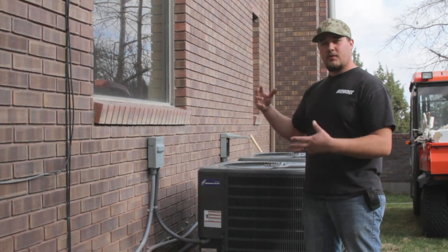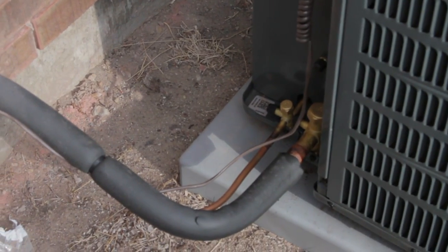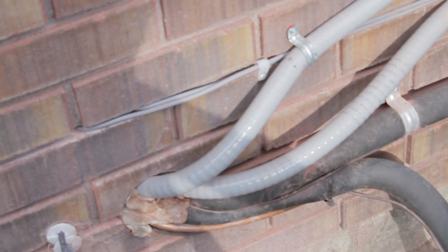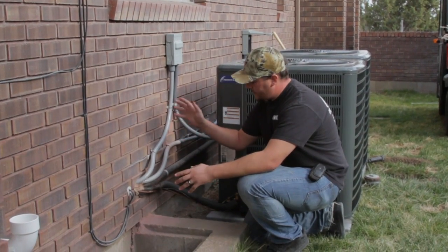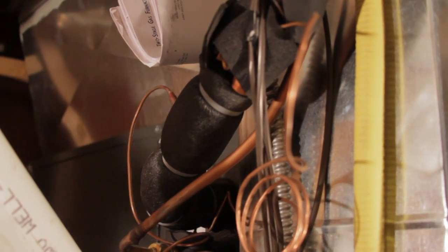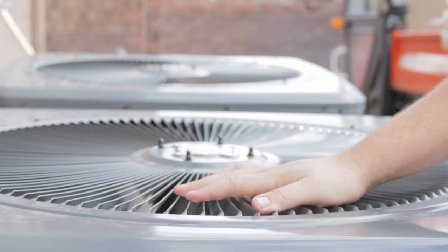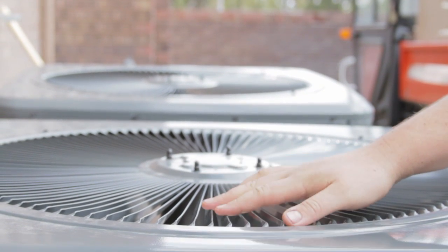What it does is it actually removes the heat from the house, and it does that through a process through these refrigeration lines right here. The heat is actually pulled from the house from a coil that's inside down by the furnace. It pulls it out here and exhausts the heat through the top of the unit right here where this fan is. If you ever feel the fan, you can feel the heat coming off of that.